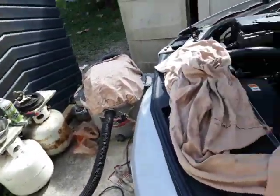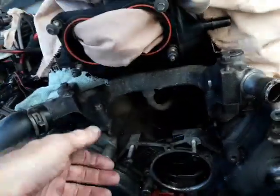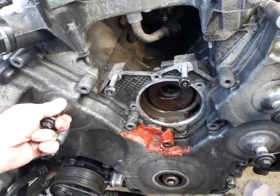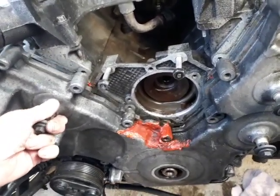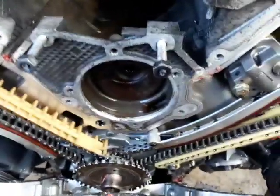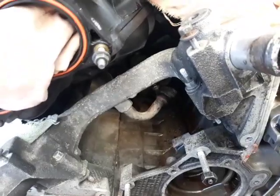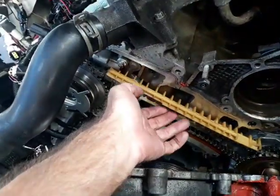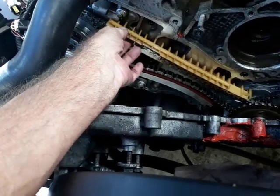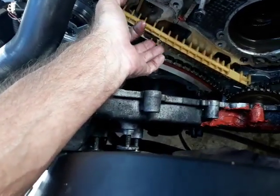The unveiling — he takes the cover off. This is where you see the carnage. Be careful, take it off, look inside. So far so good. There's a loose chain over here — look at that slap. That's what was making all that noise. We're gonna fix all that.